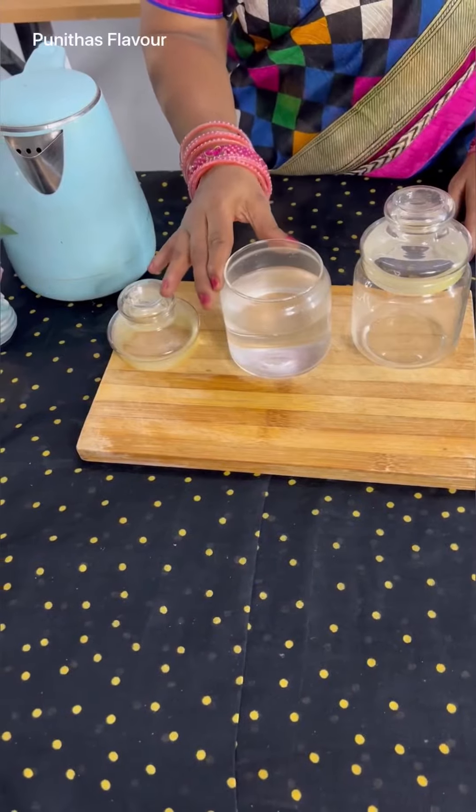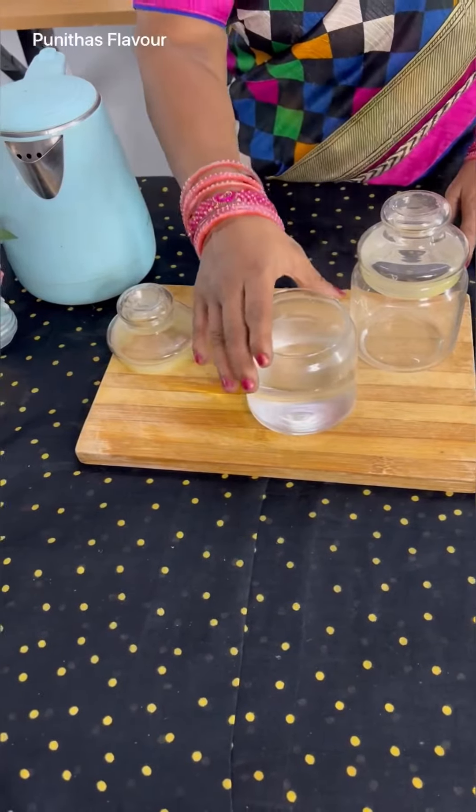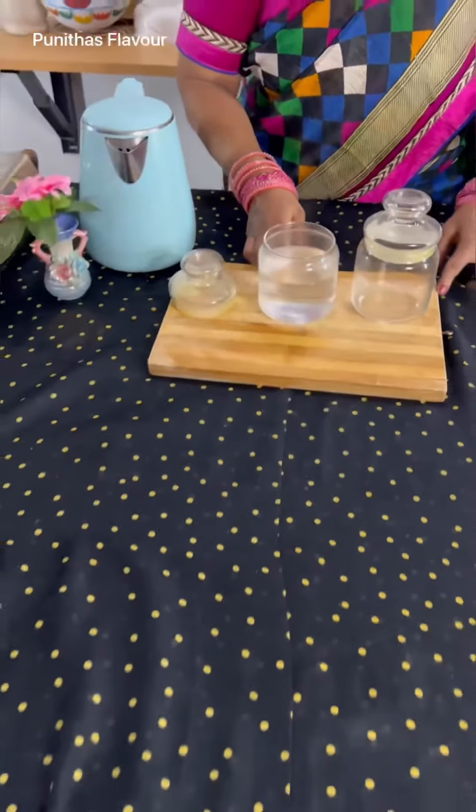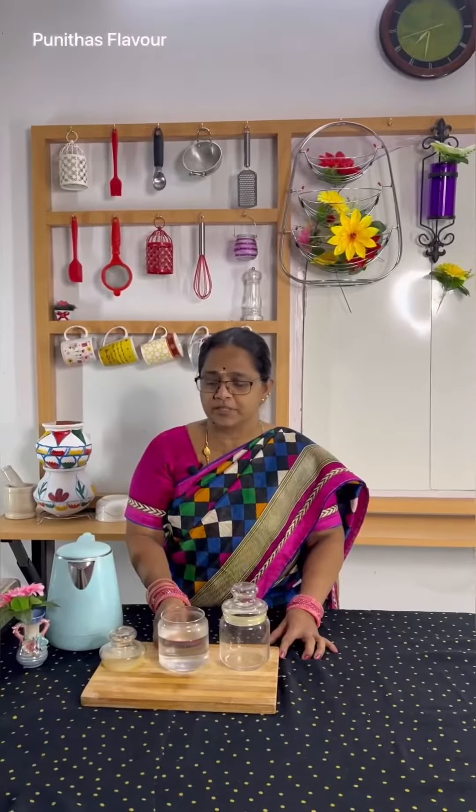Now we will put the glass bottle in. We have a little bit of water. Now I will use this wooden board. Now I will throw it in one glass bottle. In this case, you will have to use this. The glass bottles are very hot. We will try it in the glass bottle.